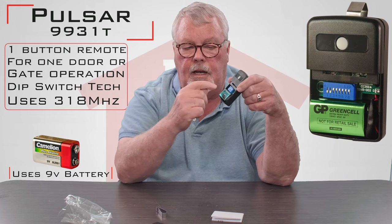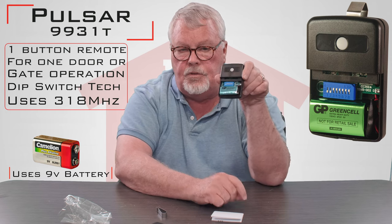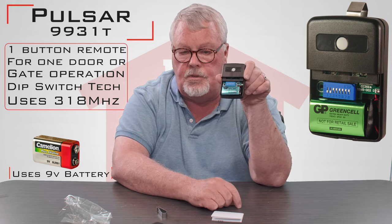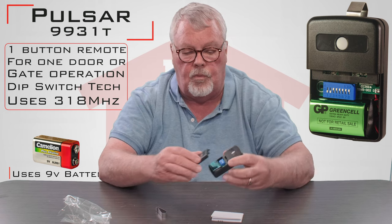A little trap door comes out of the bottom. You'll notice it's got a 9-volt battery in there and it's got dip switches. You will use those dip switches to personalize this and tune it in to work with your product.